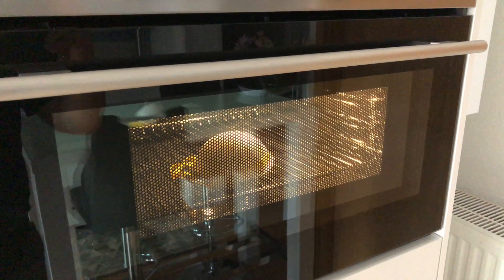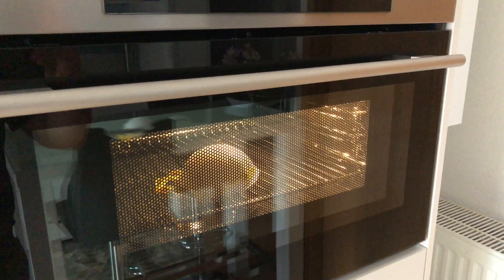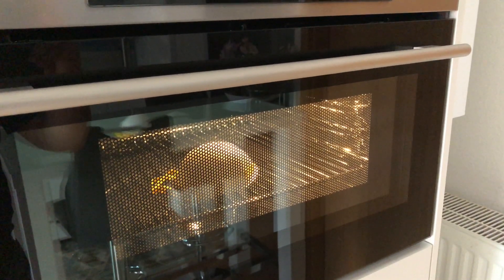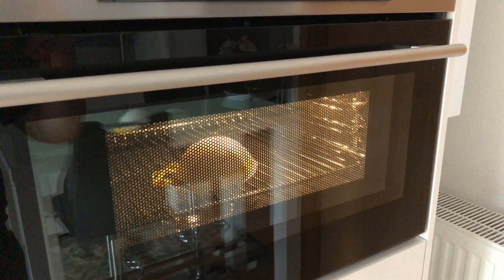If you want to play it safe because you only have one mask, then use a temperature between 60 and 70 degrees Celsius for at least 30 minutes.